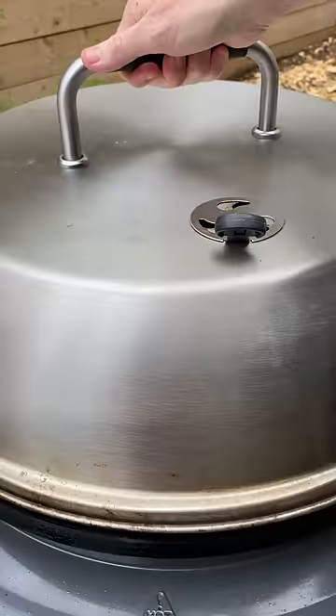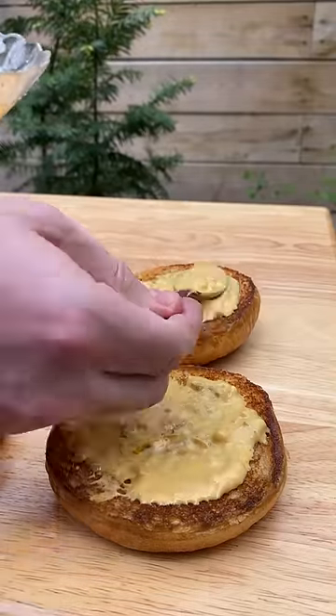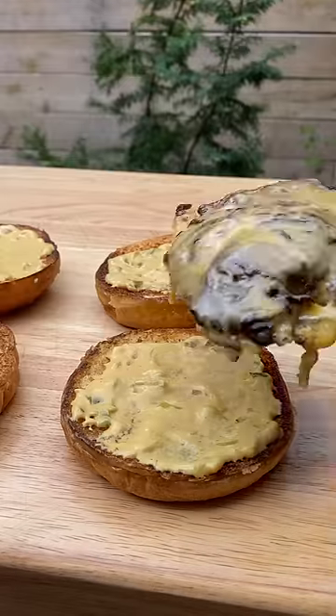For cheese we're using Kraft Singles — it's the only way to go with burgers. Melt that down and prep your burger sauce. Get a dollop on the top and bottom and then look at that melty goodness.